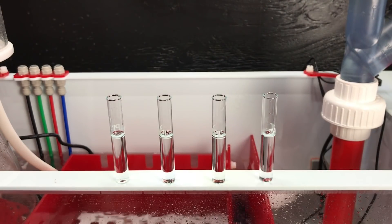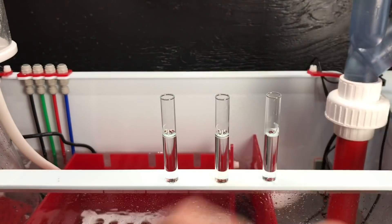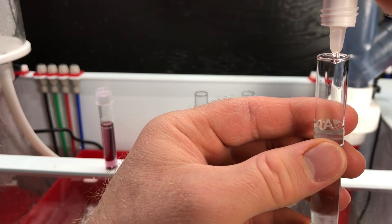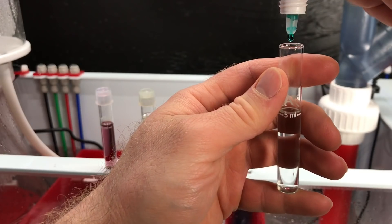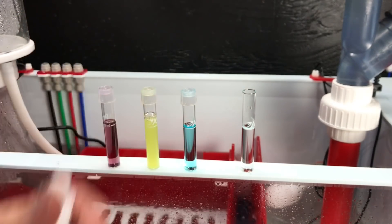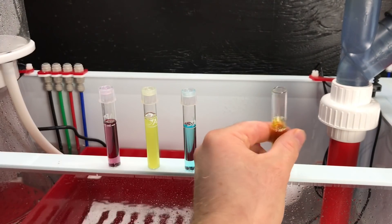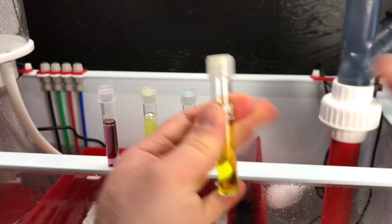Starting off with the pH - got our first vial. Five drops for ammonia part one, eight drops for ammonia part two, eight drops for nitrite part one. Then nitrate part two - have to shake this bottle for at least 30 seconds, then ten drops, shake for a minute.